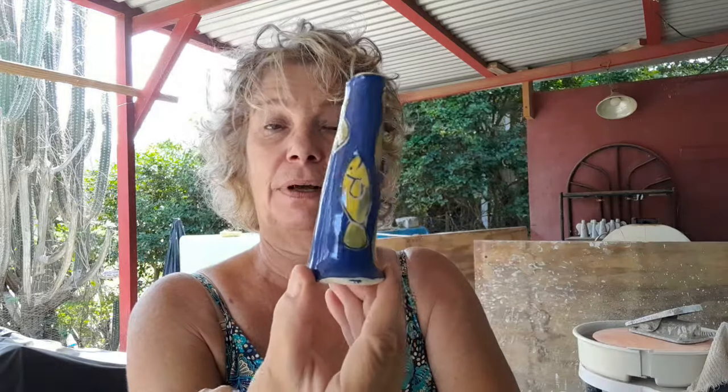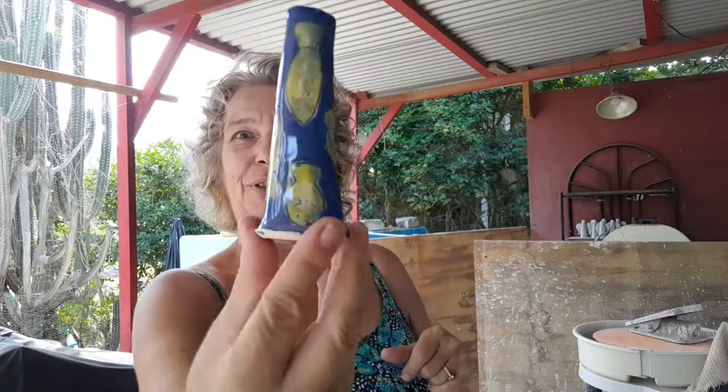I fired these cute little barfazes — there's also a video of these. I did a video on how I make them with my colored slips and paper masks. I have five of them. This one I gave fishes. I cut out these fishes from newspaper, put on the color on the bud vase — in this case greens and yellows — first put on the color, then put the paper mask on top of that slip, and then fill in the rest with dark blue sapphire blue slip. That's how I created these, explained more in detail in the video.